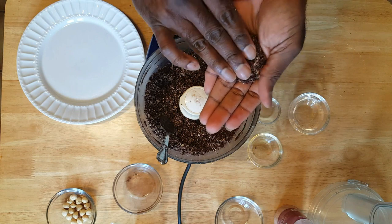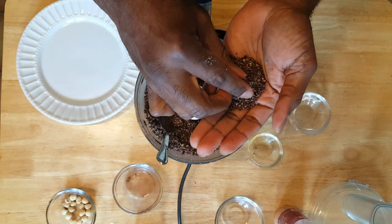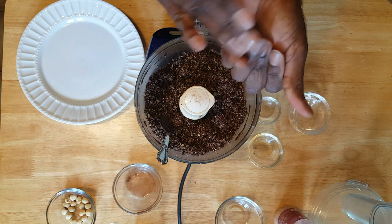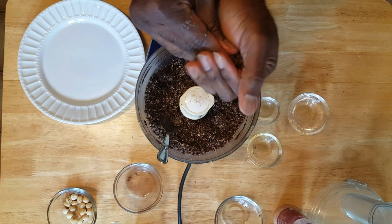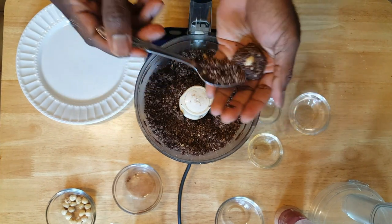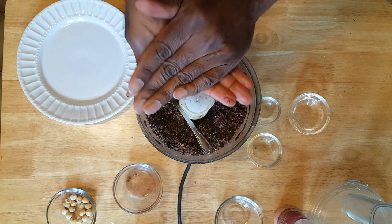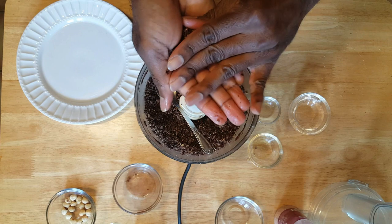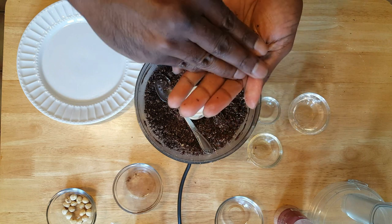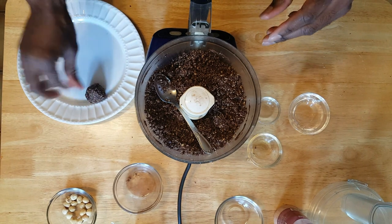We're just kind of flattening it out a little bit. Once you have some in your hand, you're going to take your hazelnut, place that into the center, and then mold the mixture around that hazelnut. You can always add in a little bit more of your mixture — just take that, place it on top, form it around. Bam — one Ferrero Rocher Truffle, fan-dam-tastic!